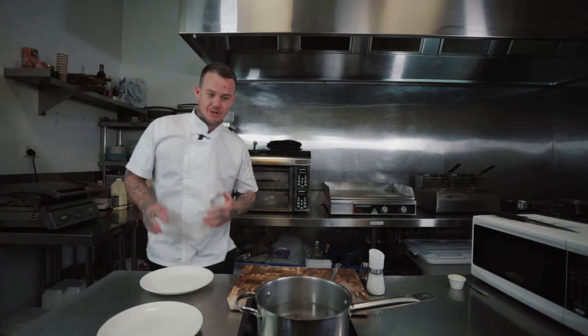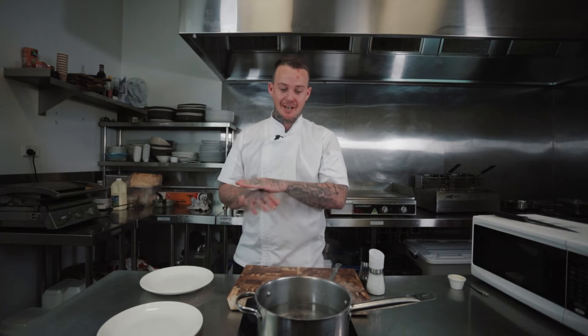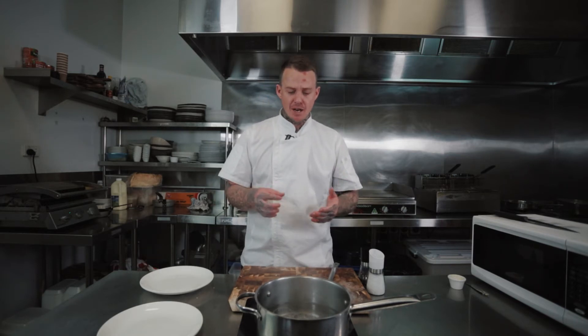I think everyone knows the best thing about eating poached eggs is just cutting into it and having that yolk ooze out. It's really important that you don't have the water too hot or overcook the eggs, because once the yolk starts to coagulate it doesn't stop — there are proteins in there that start to thicken and once they've started thickening, lowering the temperature won't stop it. It'll just keep going through till it's hard.